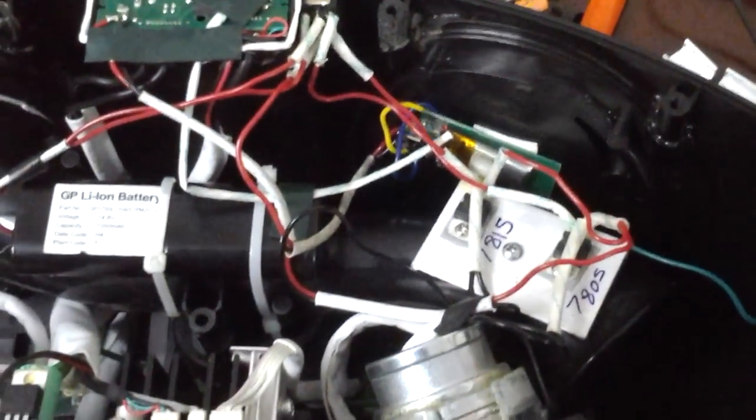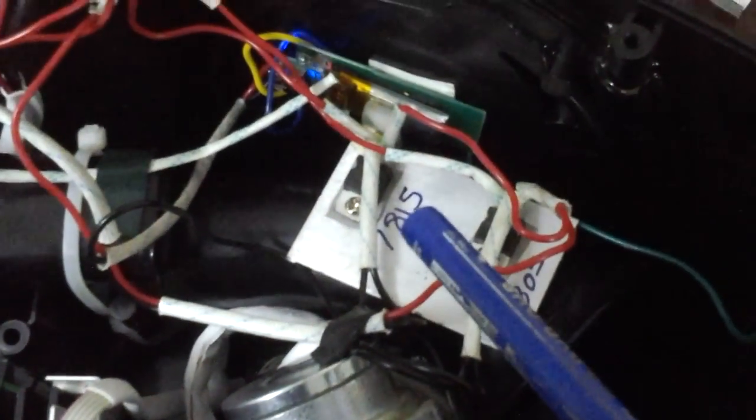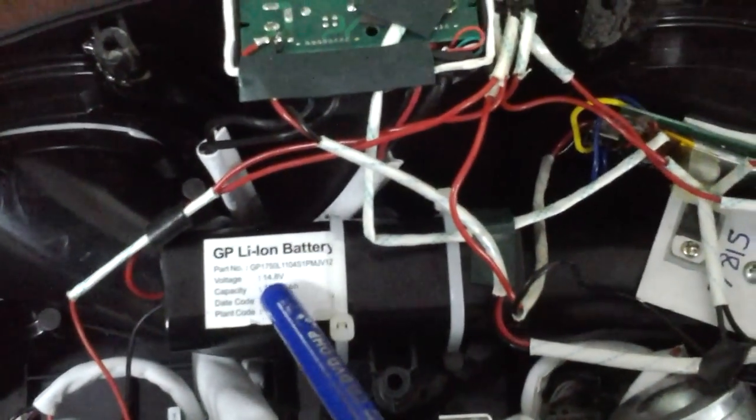Apart from this, I've added an internal lithium-ion battery close to 15 volts of charge and 1000 milliamps. This can hold up to at least three hours of playback. To charge this unit, I've used a 7815 — a 15-volt regulator transistor — which will keep charging the internal lithium-ion battery.